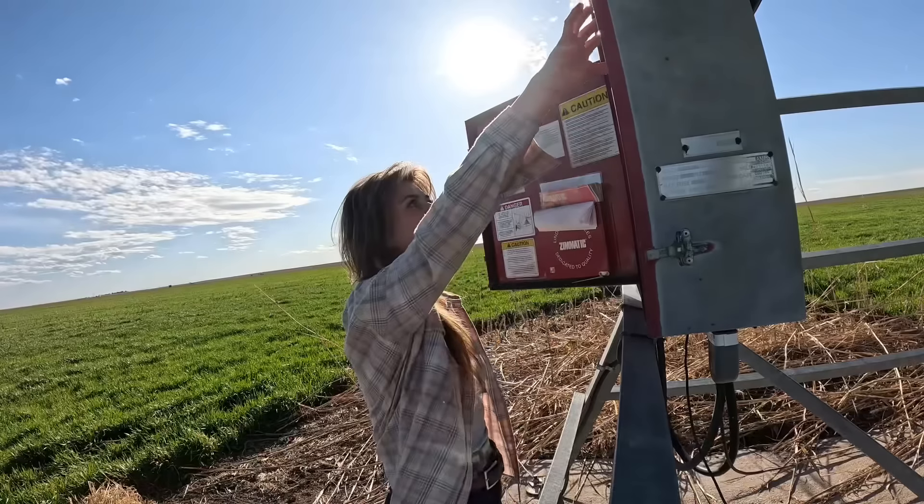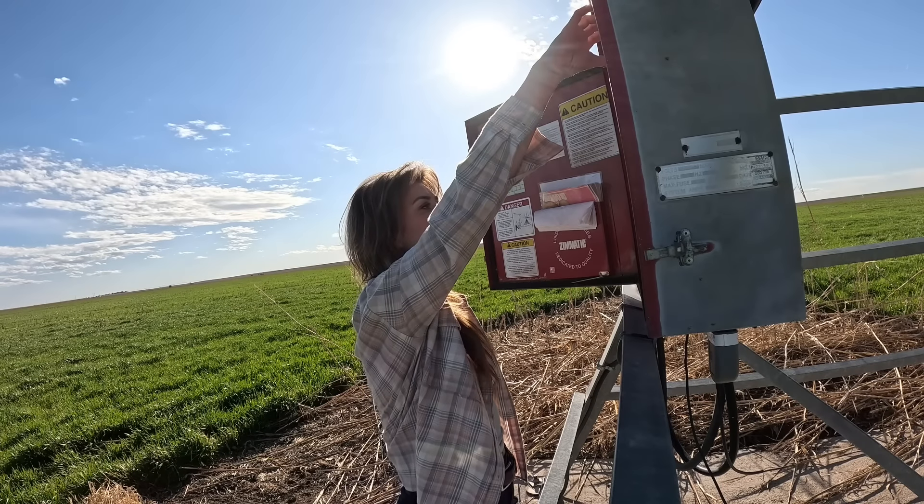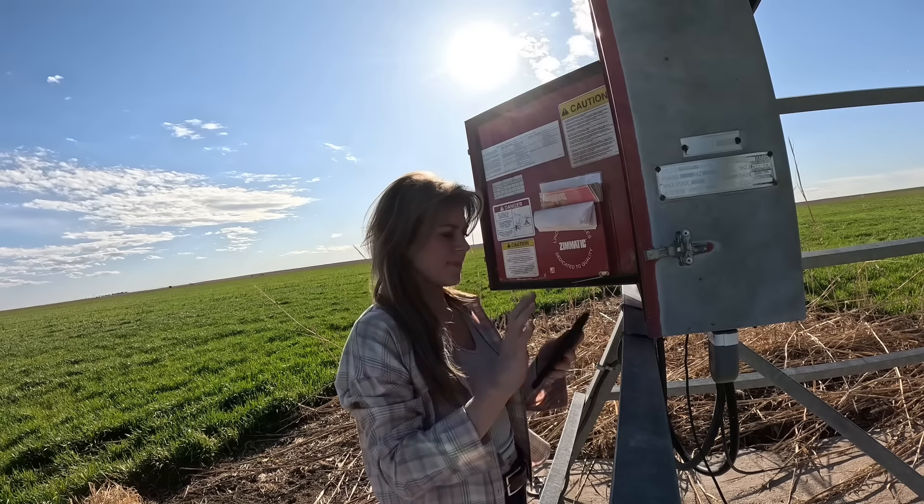We made it out to the pivot — looking for snakes. You ready?